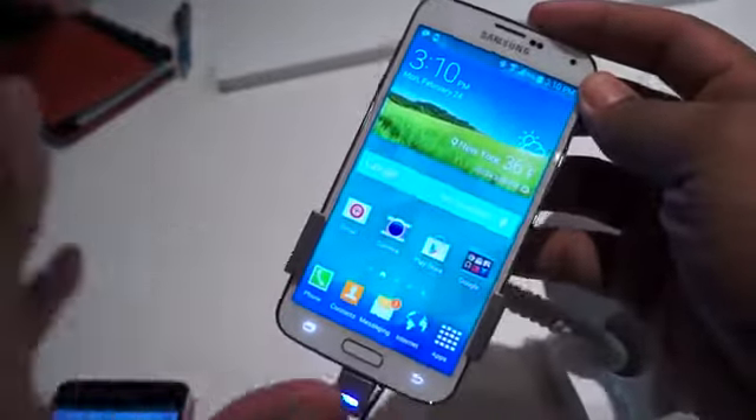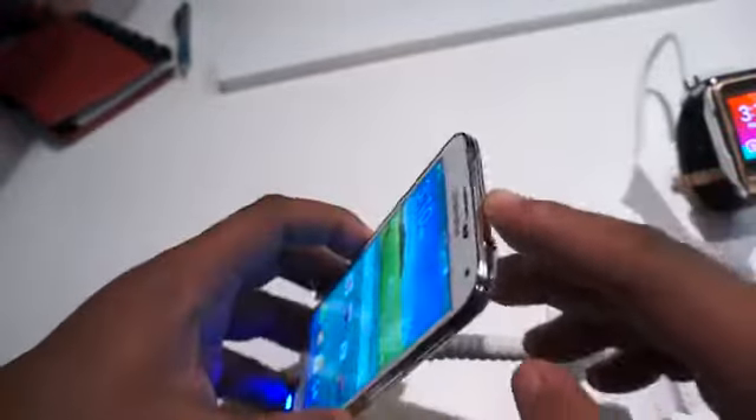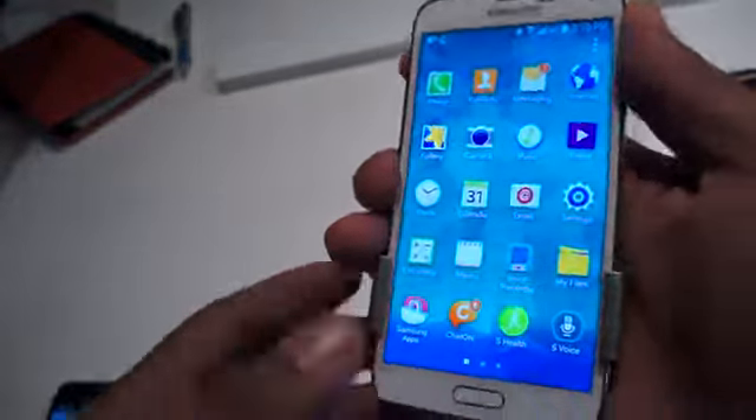Before we get into the specs, you can check the link in the bottom of the description to see that. But first let's talk about the hardware. Similar to what we saw on the Note, it has this full metallic rim along the side, but this time it has ridges on it — kind of made for more of a grip, and it feels comfortable.